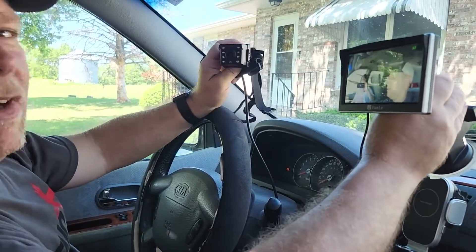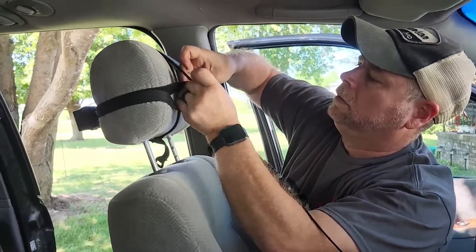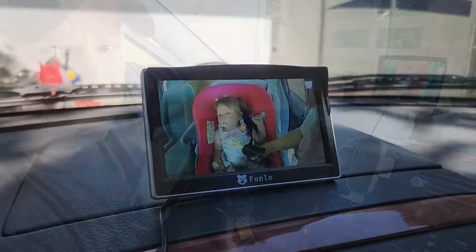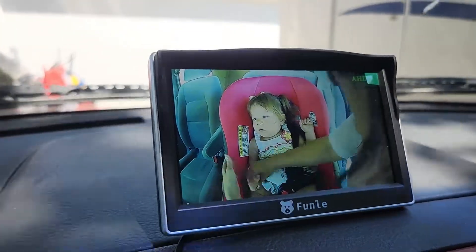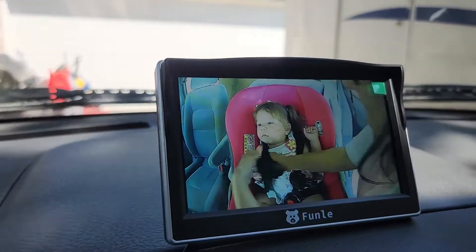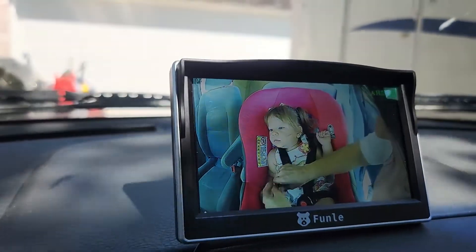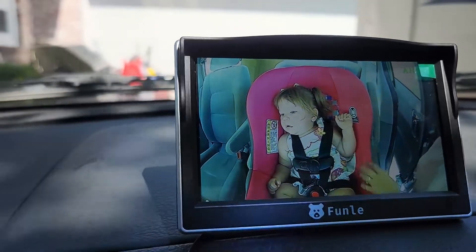You can see my wife over there — she's doing the recording for us. Now the next thing we have to do is add a baby to it. I really wish we would have had something like this when our kids were still in car seats — this is absolutely incredible. Emma! Hi Emma! Look right up here honey.